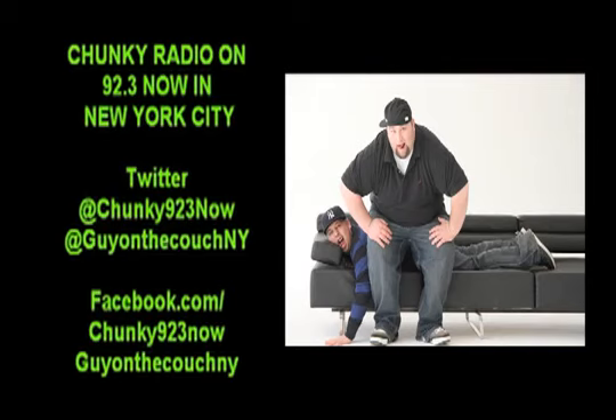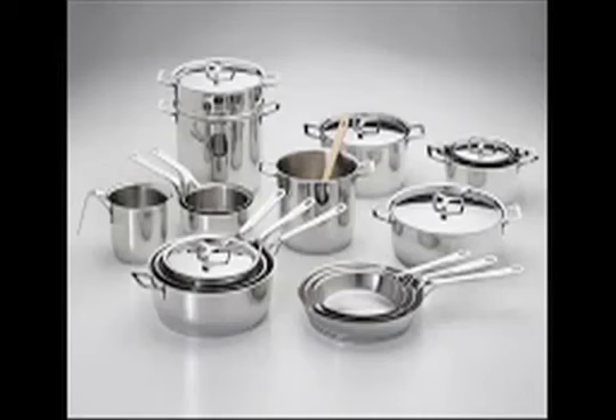I'm driving down to the Union City Target. I like to go to Target on Sunday. What do you have to get? I'm actually going to go get some pots and pans this weekend. For what? I need to step up my kitchen cooking game.